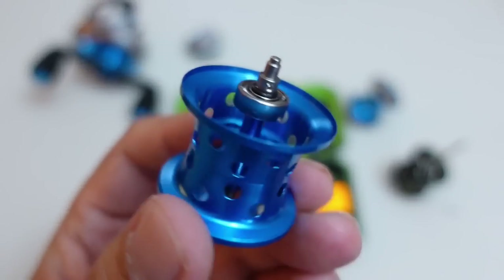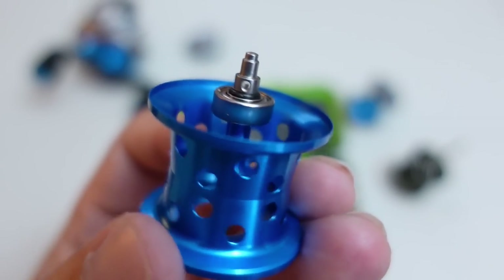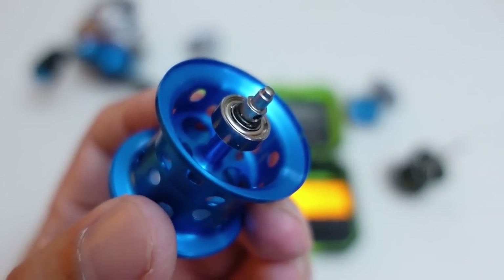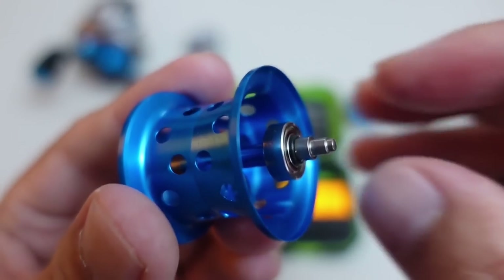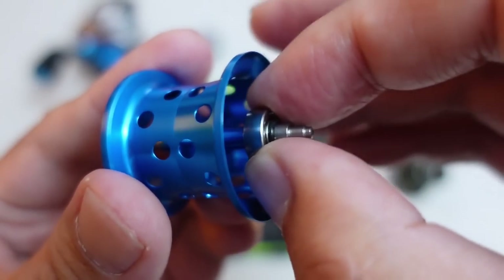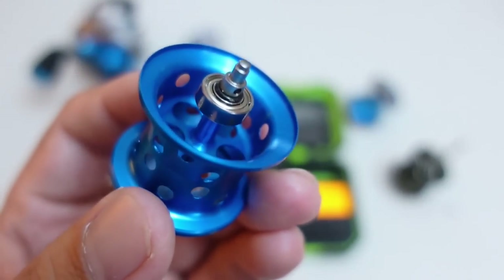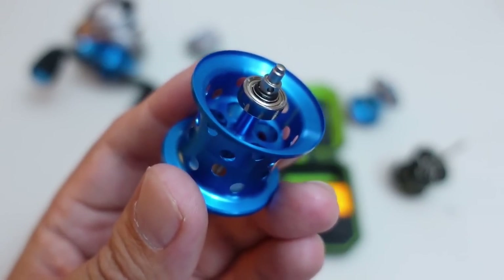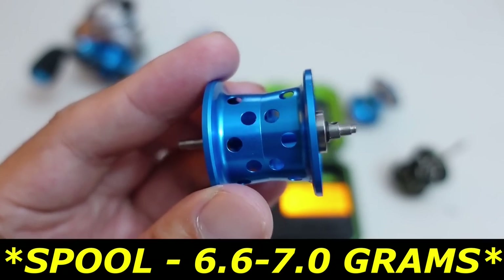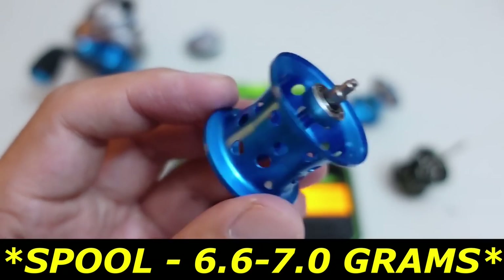The spool pin is out. I didn't realize that there was an O-ring there, and it's going to be too difficult to pull the O-ring off and risk breaking it. That O-ring is like Shimano Silent Tune — it's supposed to keep this bearing from moving around during the cast. If it is a standard size spool bearing, we're probably looking at mid-6.5 grams for this DreamTackle bait finesse spool.